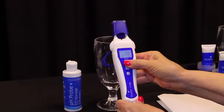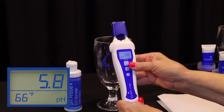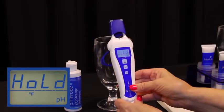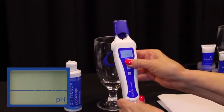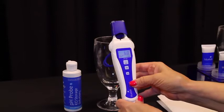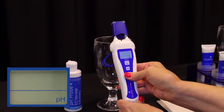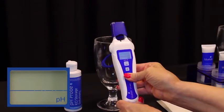Press the power button to turn on. This pen is backlit and has a hold feature for easy reading. One short press of the on/off button to make it hold, and once again to turn it off. You can change Celsius to Fahrenheit by holding the units button down until it starts to flash, then press again to change.